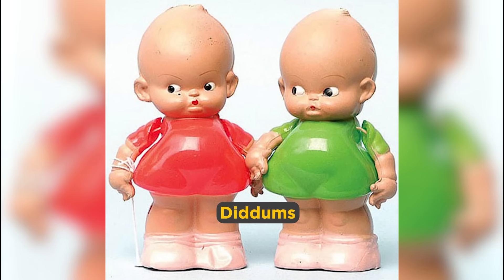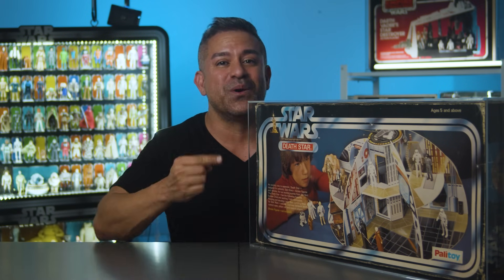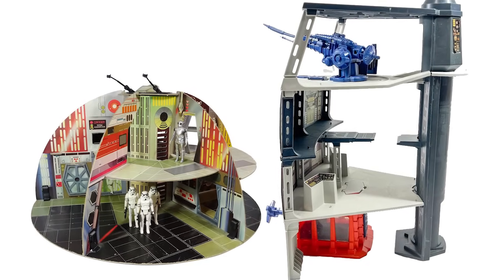Welcome back to the channel. On the previous episode, I took you through a history of who Palatoy was and how they came to have the Star Wars license to produce the Star Wars toys in the UK and Europe. And this brings us to this toy and why the Death Star by Palatoy was made so much differently than the US Kenner-made Death Star Space Station.